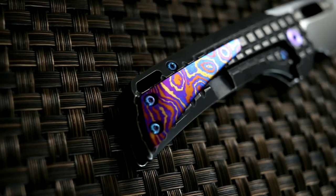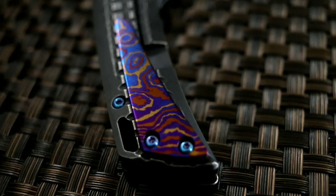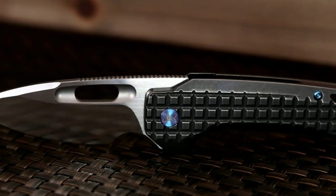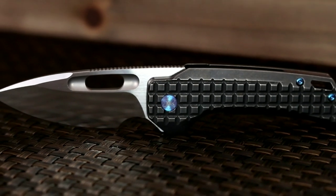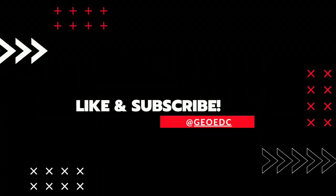It's a good-looking, solid knife that functions reliably and should provide for hours of slicing and fidgeting enjoyment. As of July 17th, 2021, the Nimble is still available on the EMP EDC website. Thank you for stopping by, and if you would like to see similar content in the future, please consider subscribing to the channel. As always, be kind to one another and catch you in the next episode.